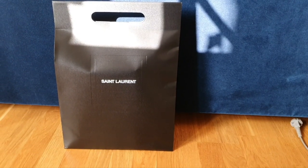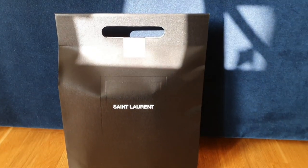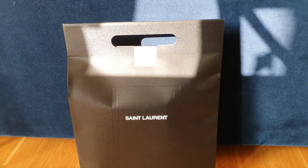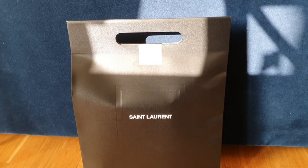Hello YouTubers and welcome to my channel. Today I'm coming up to you with an unboxing of my wallet on chain, or WOC, from Yves Saint Laurent, mostly known as YSL.